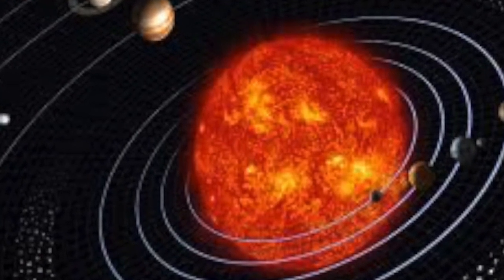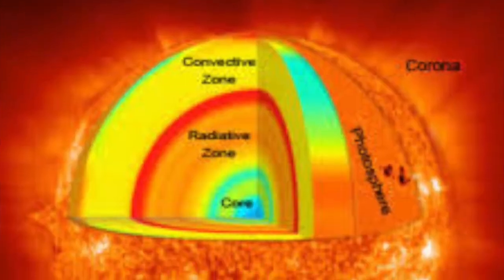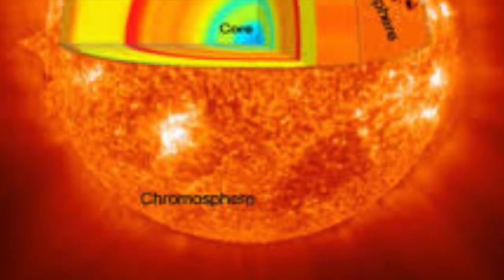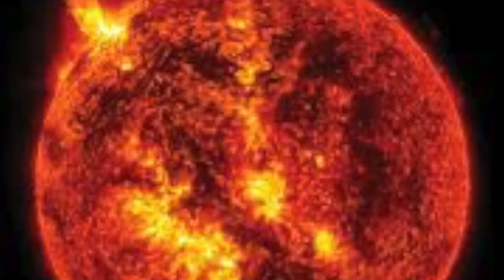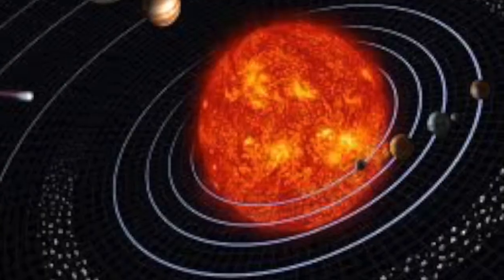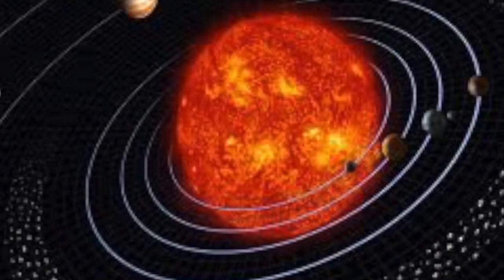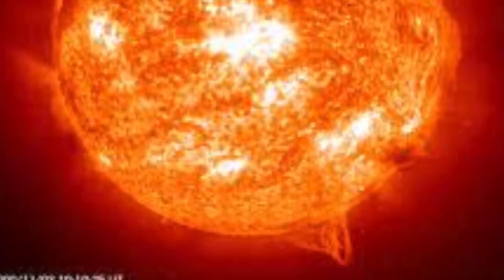The Sun is the closest star to the planet Earth and is at the center of our solar system. It is the most important source of energy for Earth, providing plants with energy for photosynthesis, which in turn helps provide energy for consumers and oxygen for us to breathe. The Sun is the largest body in the solar system, comprising 99.86% of the total mass — about 330,000 times more than Earth's mass — and is about 91.87 million miles away from Earth.